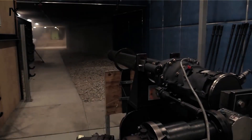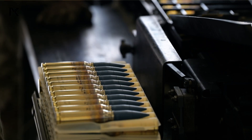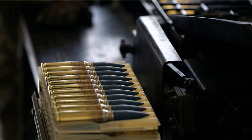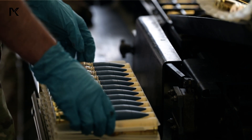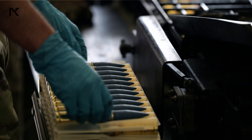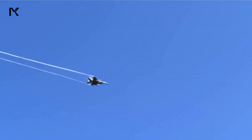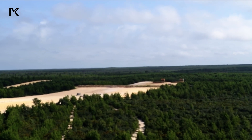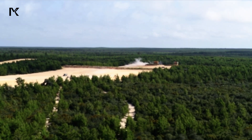The 20mm machine gun is an automatic weapon designed to deliver significant firepower against both ground and air targets. It fires large-caliber rounds at high velocities, providing a destructive impact on targets. One of its main advantages is the ability to penetrate light armor, making it effective against armored vehicles and aircraft. These guns are often mounted on military vehicles and combat aircraft to enhance their firepower in battle, providing a strategic advantage in various combat scenarios.